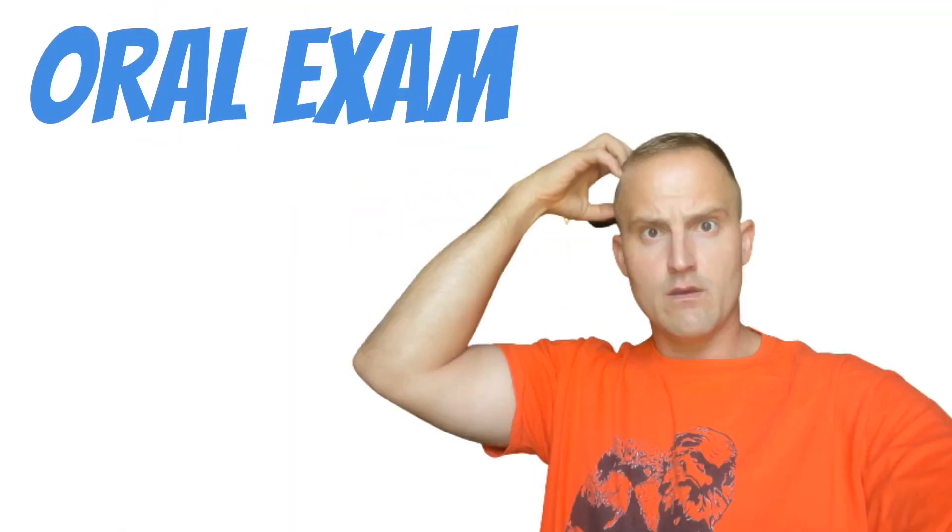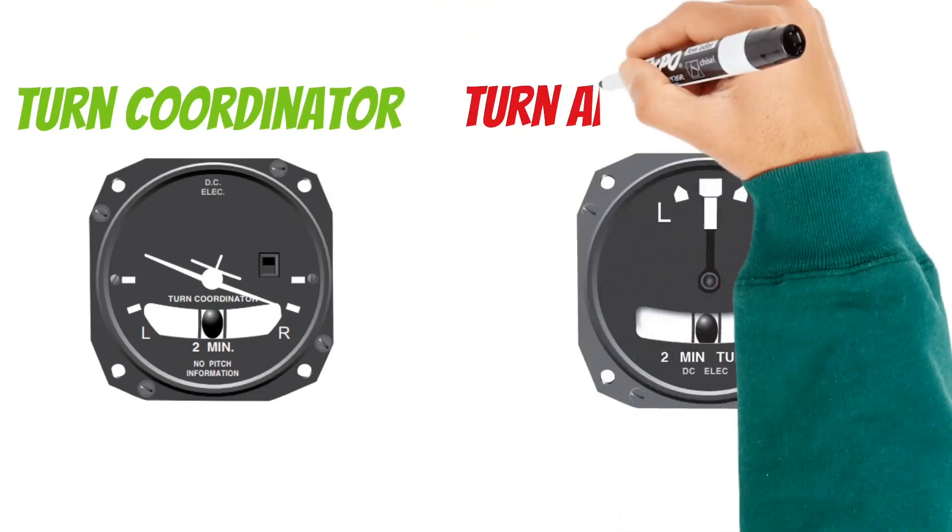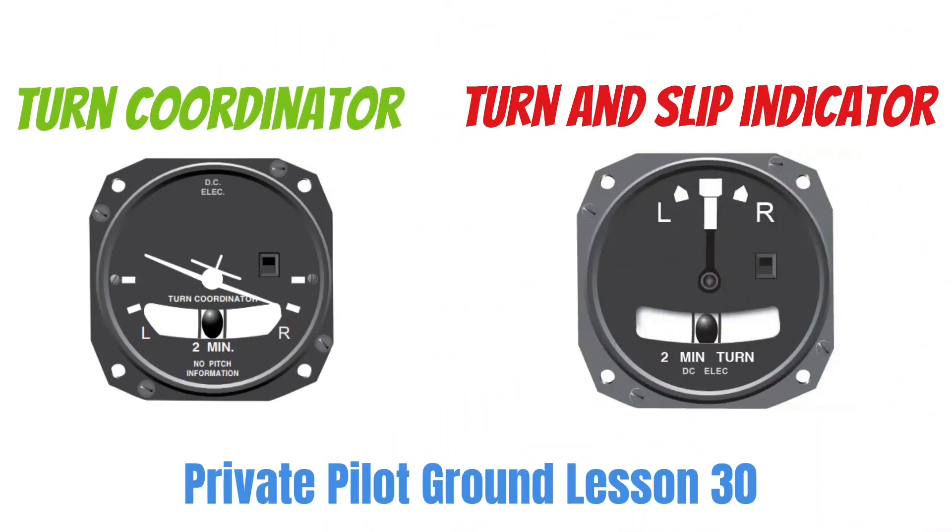The time has come to take your oral exam, and the first question is a doozy. What's the difference in a turn coordinator and a turn and slip indicator? If you don't know the answer, that's okay. We're going to talk about that today, and we're also going to talk about how both of them work.